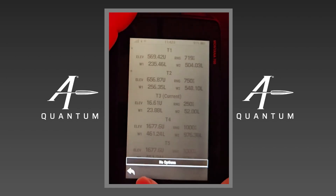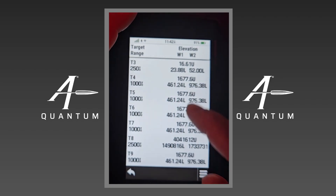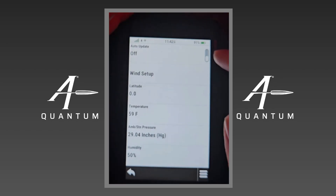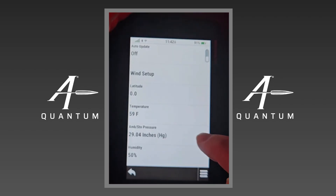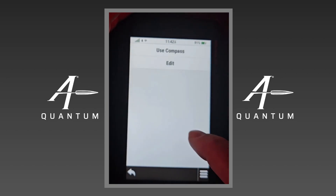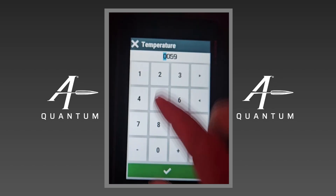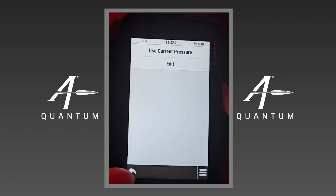You'll have your target card where you can see the output of all those targets on one display. In the Environment section, we have an auto-update function if you want that to automatically update. We can adjust winds: Wind 1, Wind 2, and wind direction — you can use the compass or edit manually. We can input temperature, pressure using the onboard sensors, and humidity. I recommend you just set humidity to 50% and leave it alone.